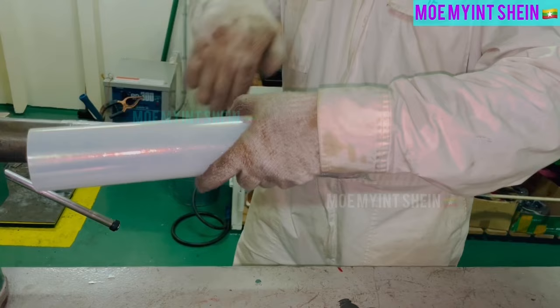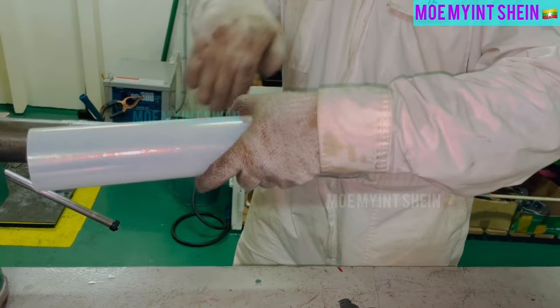If burner is not used for a long time, should wrap with plastic and cover from dust and foreign particles. Let's mount burners on baffle plate.